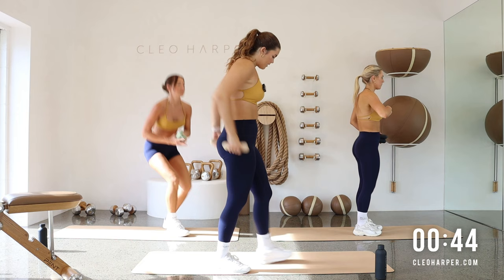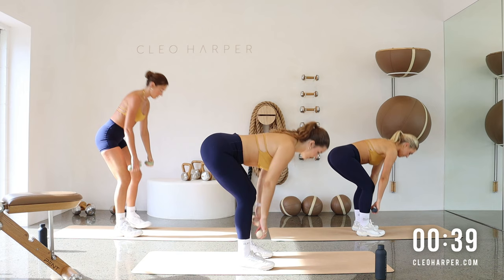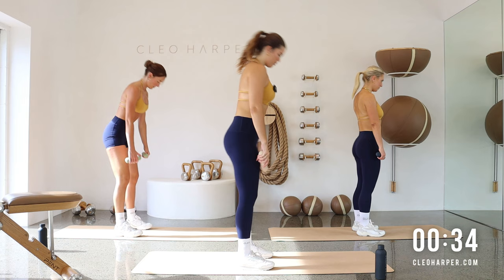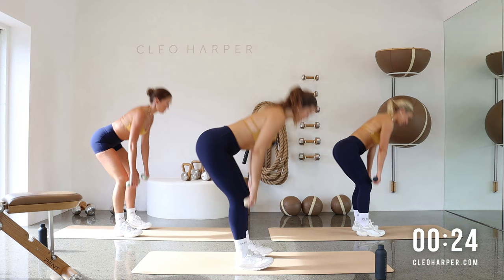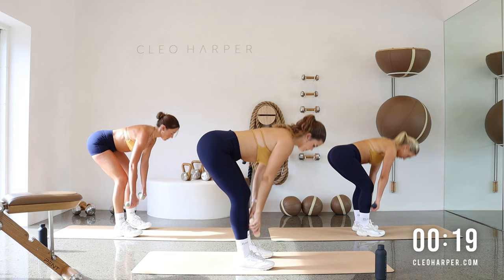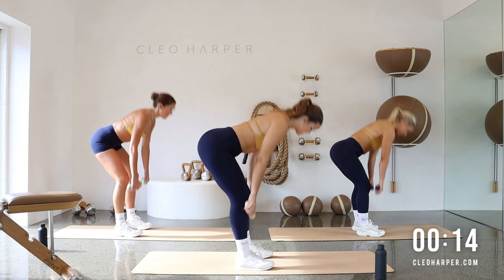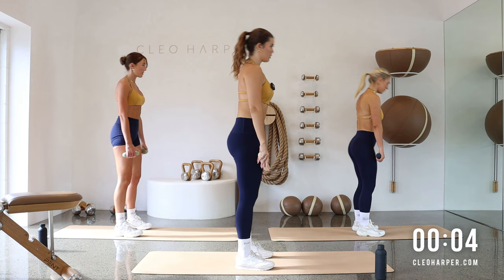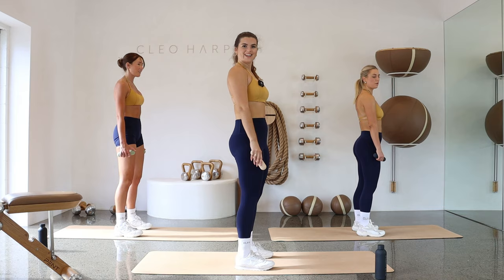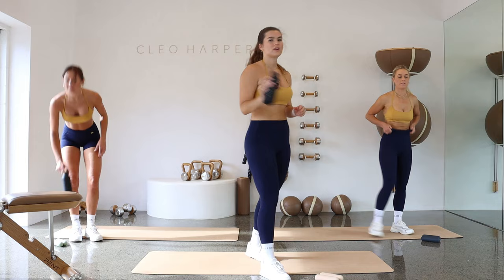Grabbing those dumbbells, up we come. Setting yourself up — feet slightly apart, a little bend through those knees. Let's hinge forward, slide down, lift up, squeeze up, in and out. Remember lengthening that spine, extending that tailbone back and extending the crown of your head forward. This workout has absolutely flown by, although it's still been challenging. Reset those shoulders at the top. One more and done. Drop those weights down, take a little pause, take a little breather — grab yourself a well-deserved little drink.